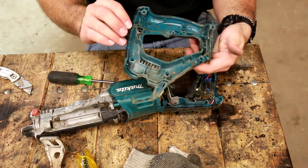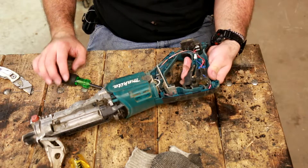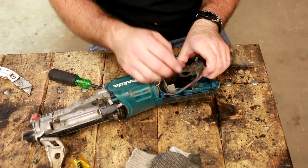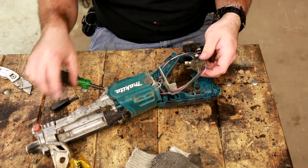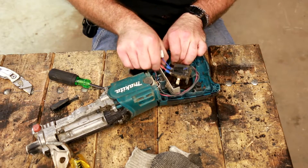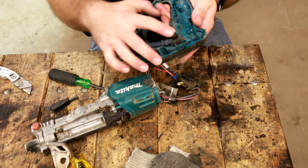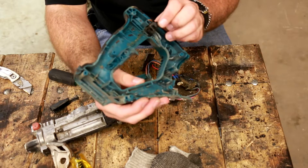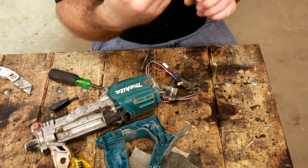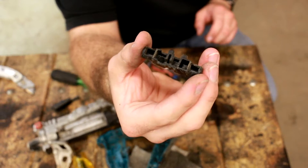There's the inside half of the handle. Now we're into the good stuff — the trigger, I should say. I've taken drills apart before and this looks pretty much the same. This is the lock.